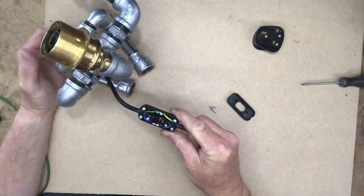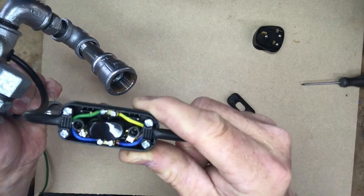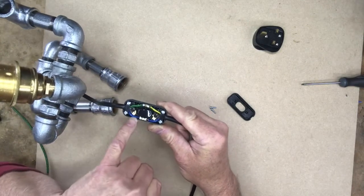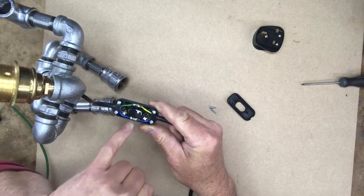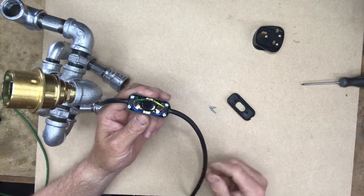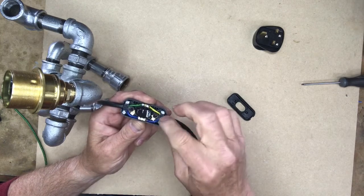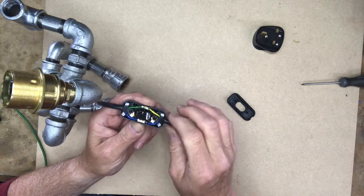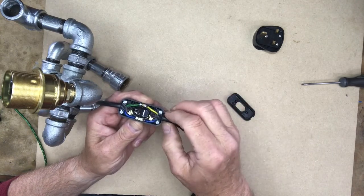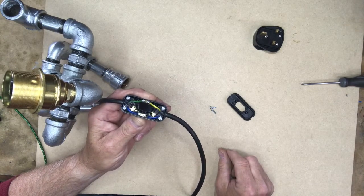There you have your correctly wired switch. Everything is nice and neat — the brown live wire goes to the centre terminal on each side, and the neutral blue and earth yellow-green go either side. It's very important not to cut off too much of the black insulation — otherwise you won't have enough to be caught by the two clamps. Nothing worse than seeing a switch with wires showing on the outside. Now all that's left is to put the top back on the switch and wire the plug.